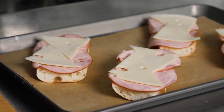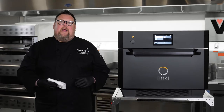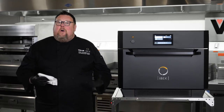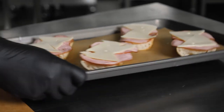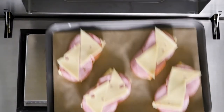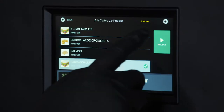So the first thing I'm going to make for you is a ham and cheese sandwich. Pretty standard fare, but it's the kind of thing that you would find in any sort of bistro or bar. So I'm going to get that started — put in my sandwiches and hit start.